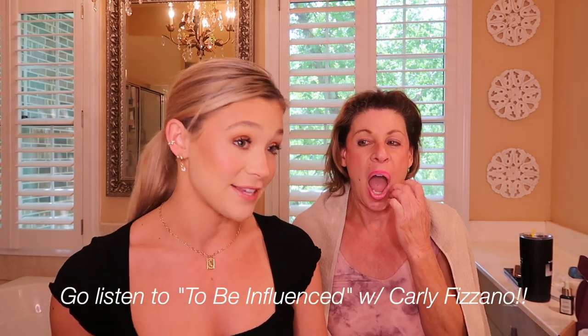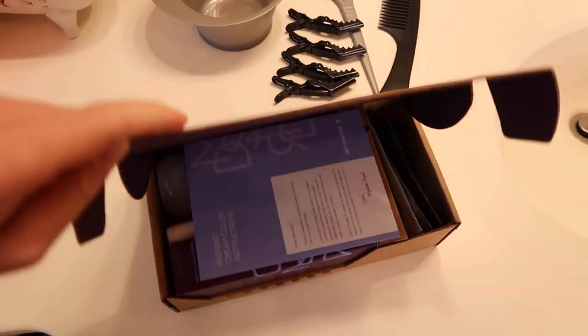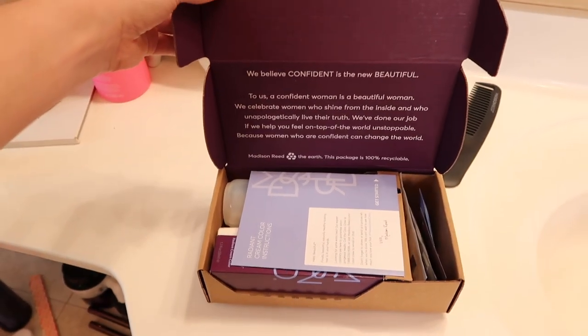I'll show you guys everything that we got in the box and we're just going to go for it. She did not want to be on camera today — she never wants to be on camera, never wants her picture taken. But she's blind and can't see what it looks like, so she probably will not watch this video, so it's totally fine. It's currently 2:08 and I have to go on the podcast at three.